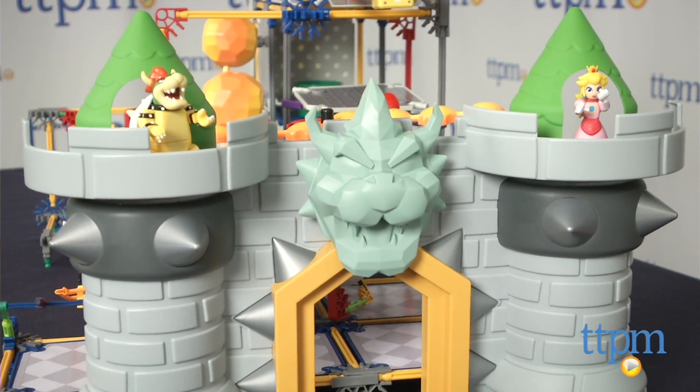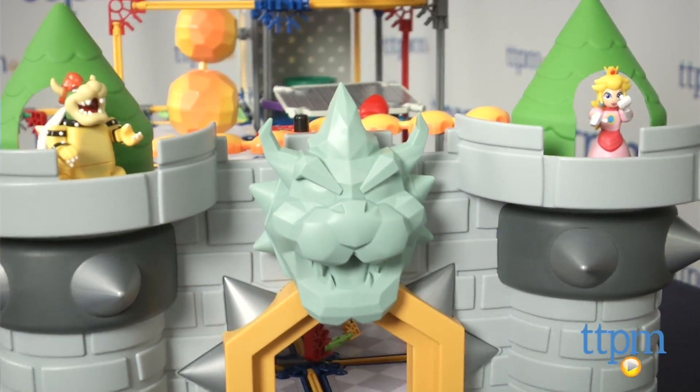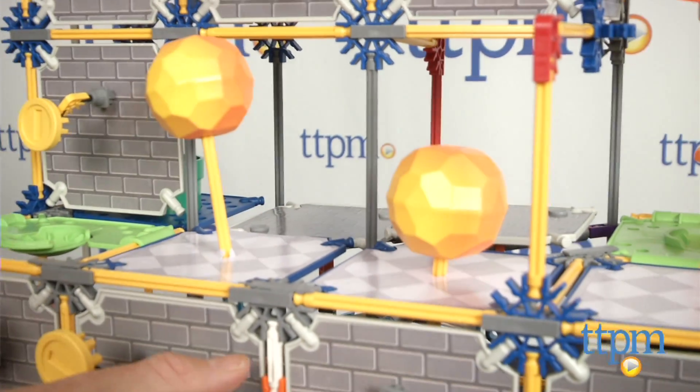The castle is a multi-leveled structure packed with features from the game, like the Bowser statue at the castle entrance, a spinning fire bar obstacle, large fireballs, a coaster, and the flag at the end of the course.